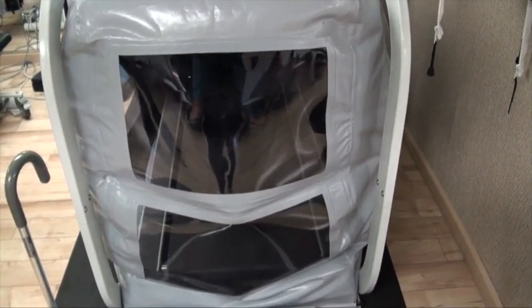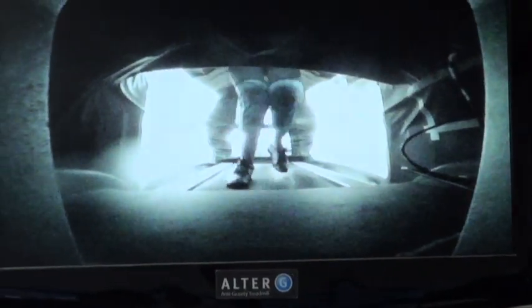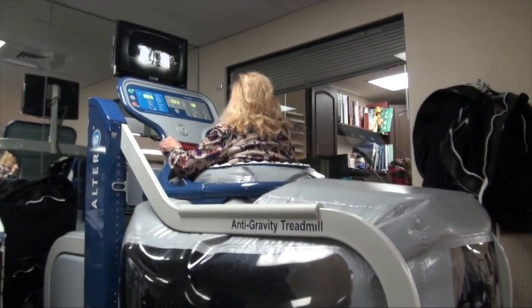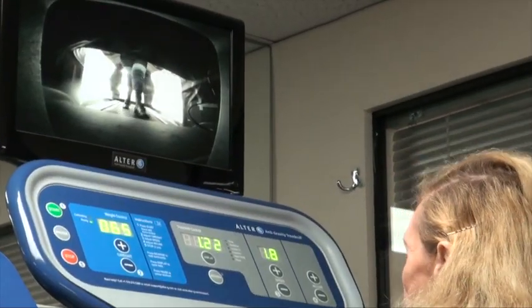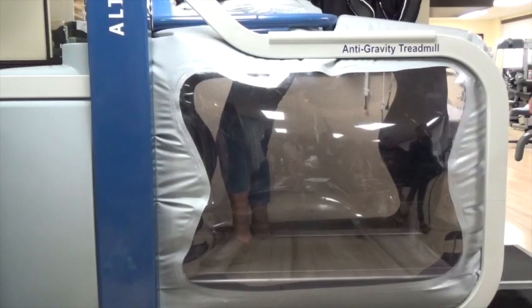Her normal gait speed is 0.7 meters per second, but on the Alter-G she is able to reach 1.9 meters per second for 10 minutes. The comfortable support of the Alter-G means longer rehab and training sessions, and with the patient secured in the chamber, it allows for exercises to be performed safely.